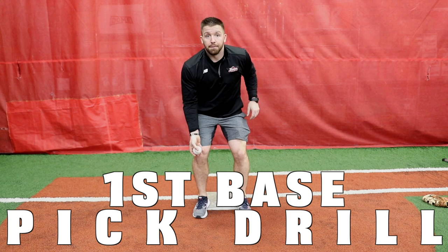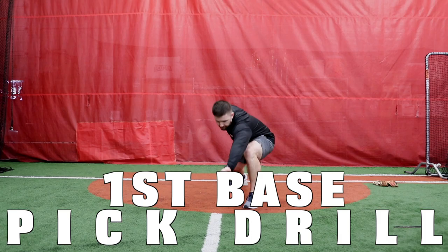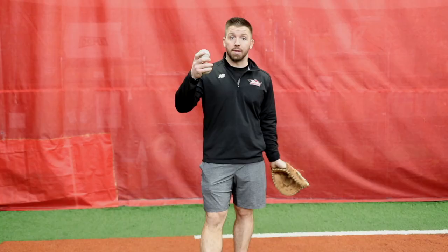Hey guys, I get asked a lot of questions about making picks at first base — the proper way to get a forehand pick, the proper way to do a backhand pick. I've got a simple and easy drill you guys can do at home. You can have your players do it inside small areas, or have them work on it with tennis balls in their own bedroom.